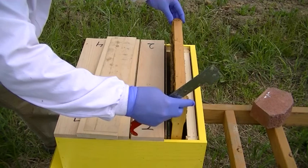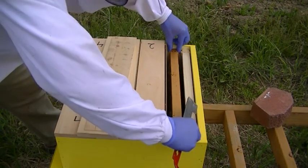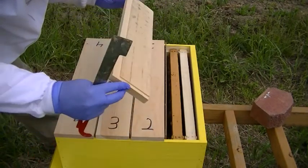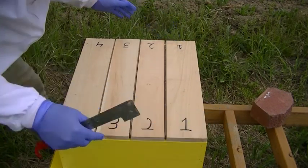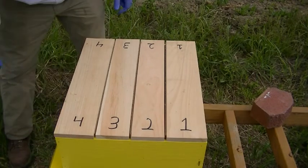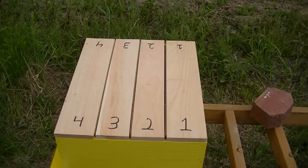All three have capped queen cells, at least one, and so far so good. Compartment number four doesn't have any bees in it yet, but if I'm successful with the first three, then I'm going to try that one as well. We're going to check back again, maybe in another week, and see if we have new queens. We'll see you next time. Thank you.